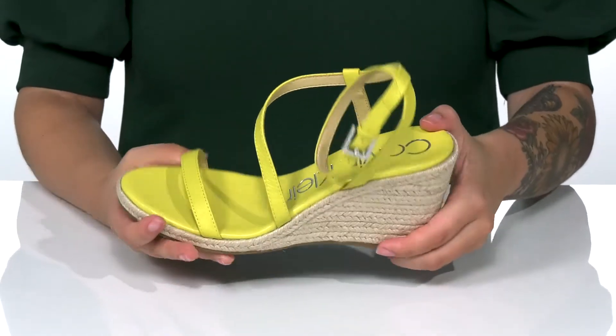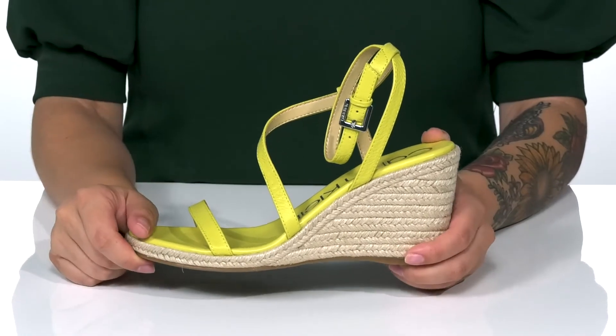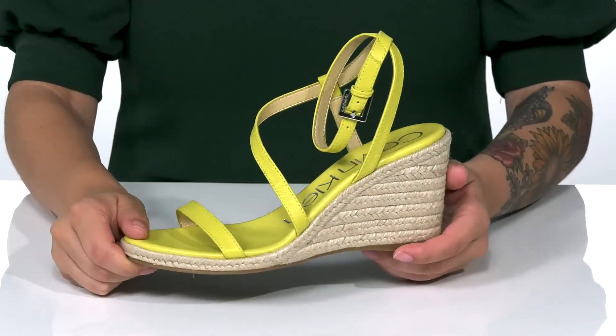The footbed is cushioned for comfort. These have a jute wrap around that wedged midsole that is going to boost you up around three inches in height. Underneath, there is a lightly textured heel and I think these would look so cute paired with a denim skirt.